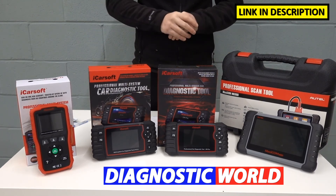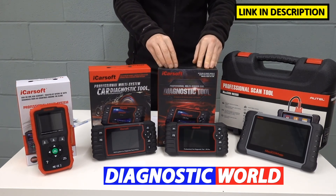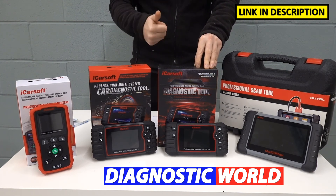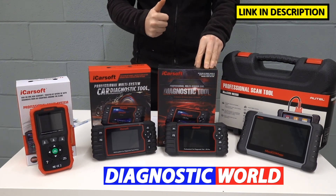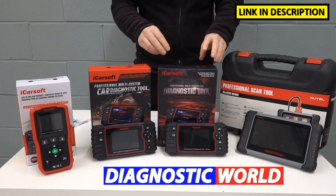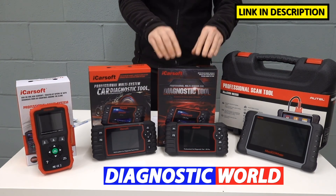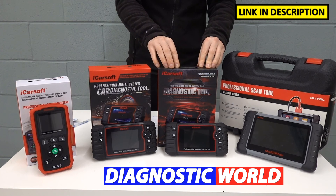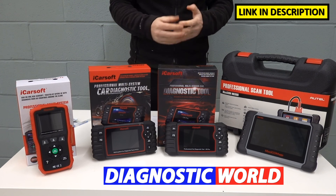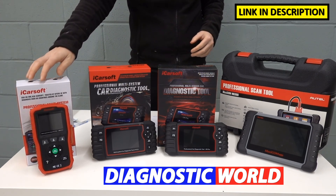Which of these tools would I recommend? I would go for the iCarsoft CR Pro kit because I feel it gives the best value for money — the most functions and the most vehicle and system coverage for a really good price. That's definitely the tool I would recommend if your budget allows. But as I said earlier, if all you need to do is reset an airbag light in your Honda, then you can get away with just going for the cheapest tool possible.